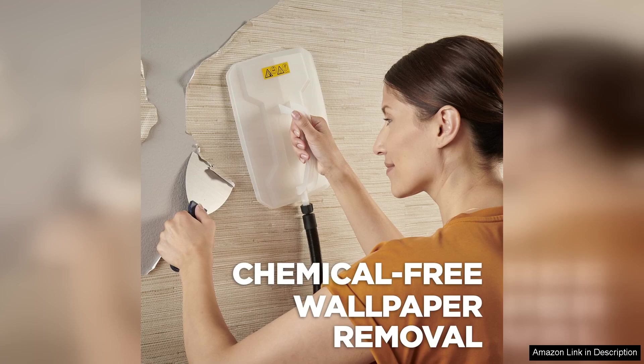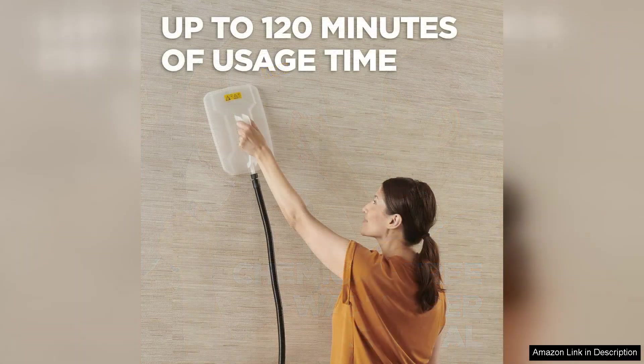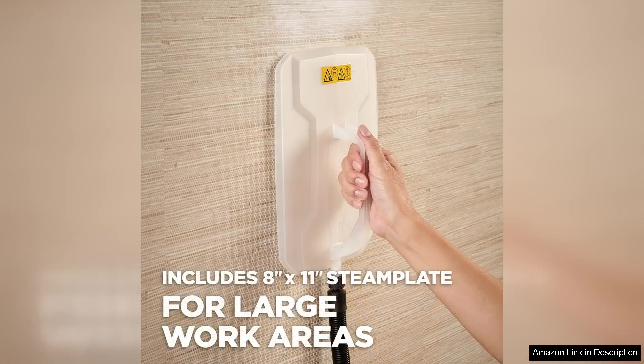First and foremost, the steamer's performance is impressive. It heats up quickly, reaching steam-ready temperatures in just a few minutes. The constant steam output allows for effective penetration of wallpaper adhesive, significantly reducing the time and effort required for removal. Whether you're dealing with stubborn vinyl paper or textured wallpaper, the Wagner steamer makes the process remarkably easier.